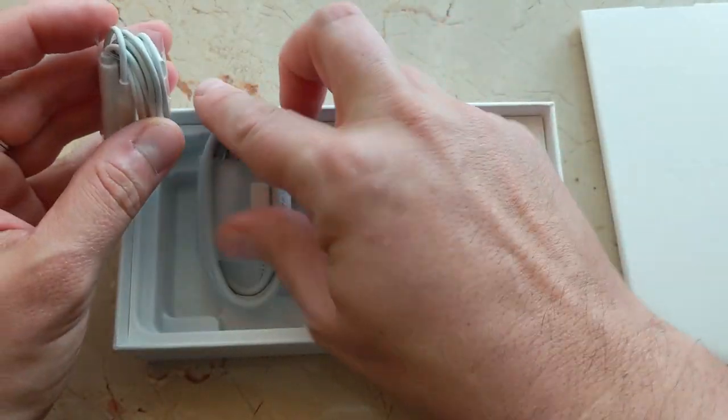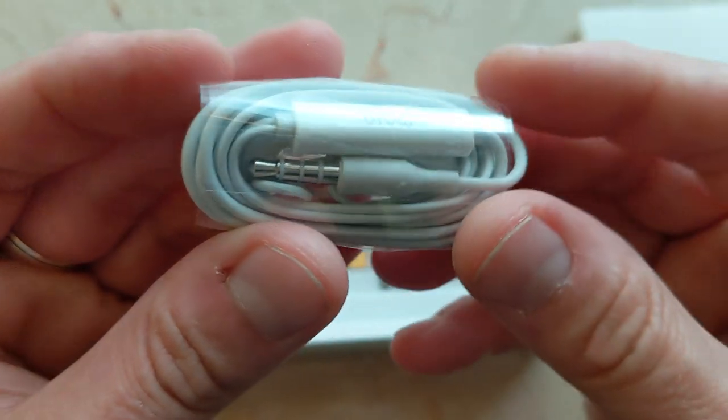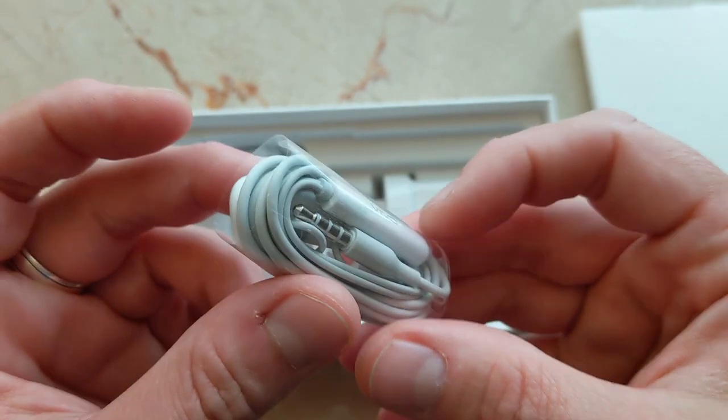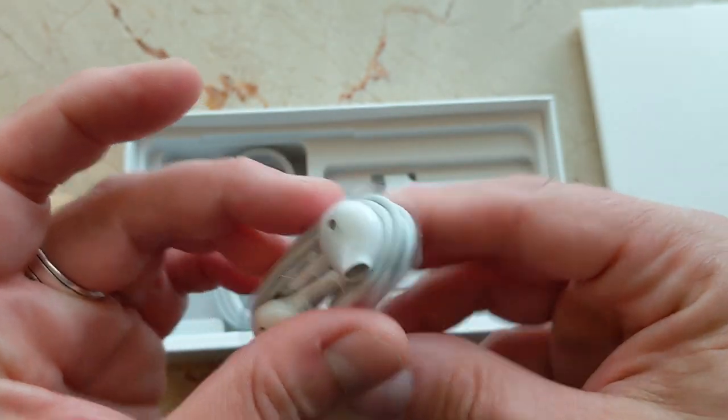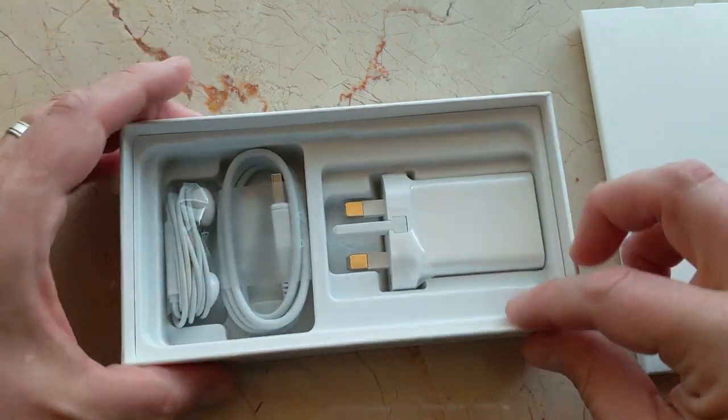And then we've got some sort of earbuds, 3.5 millimeter, which means this has a headphone jack in here somewhere. That is super cool — look at these. So that's what's in the box.